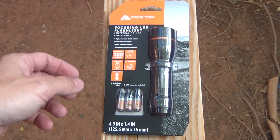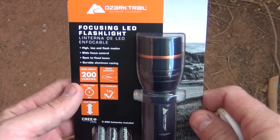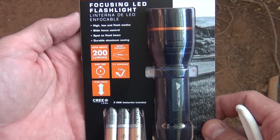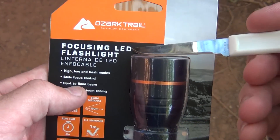Hello everybody, welcome back. Jiu Jitsu 2000 here today. I'm back. Check this out — I have an interesting video for you today. I want to talk about the Ozark Trail focusing LED flashlight.